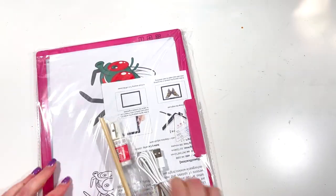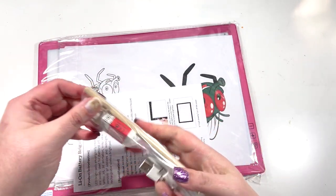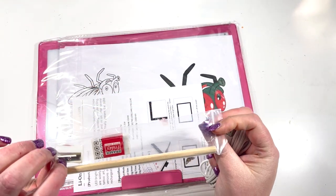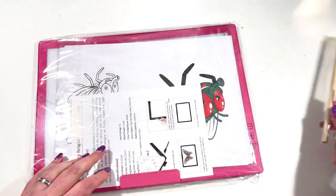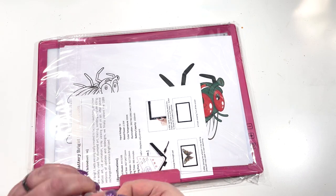So in the box we have the light pad, and you also get a pencil, a sharpener, and an eraser — which is great if you're using it for tracing. And then we have the USB cable, as this is designed to be recharged.